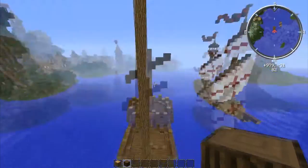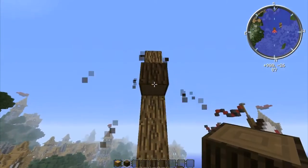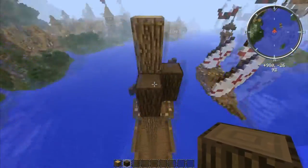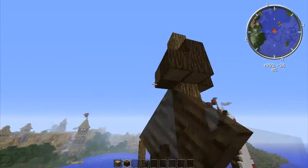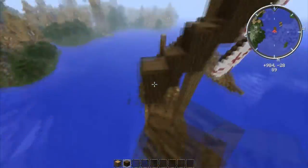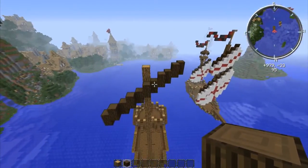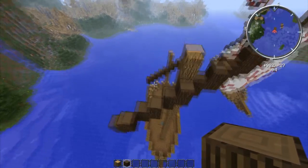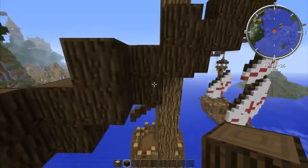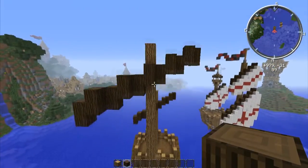Now we're going to mark the places for the bigger sail. We're going to go two down from the top and do the exact same thing as last time. I'll speed this up a little bit. Again, just make sure it's five long out there and five long out there, in this pattern where it goes two and then up one, then diagonal and does the same thing. Just make sure you copy this exactly and you won't have any problems.